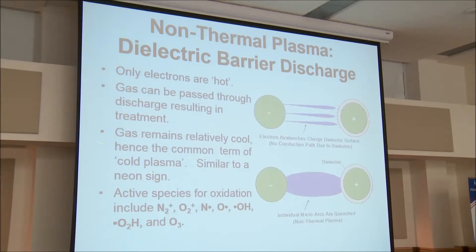It's similar to a neon sign. If you see a neon sign, that's an enclosed non-thermal plasma. It's called non-thermal plasma because it's not created by heat — the electrons are free-flowing, created by a voltage potential.